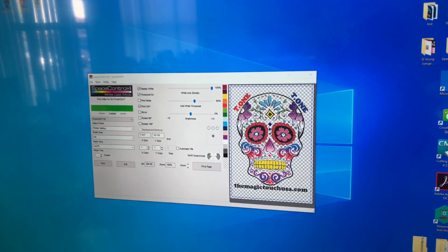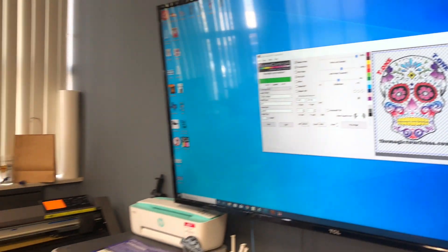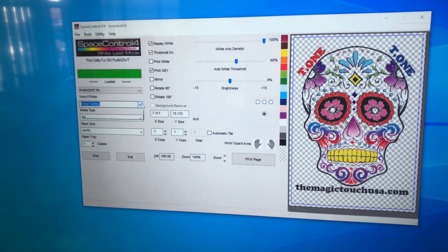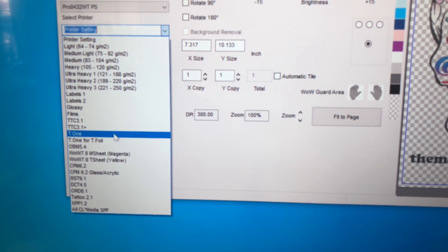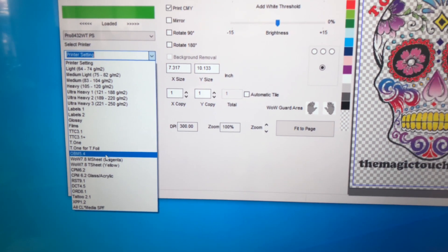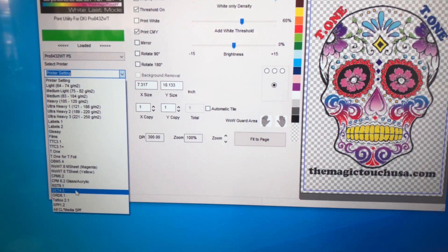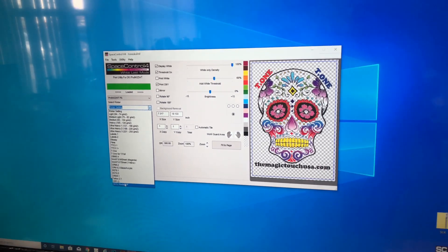What's great about the OKI 8432 is it saves you on toner cost, helps you control the white toner, and does all the preset settings for the Magic Touch papers. So you never have to worry about white threshold, white density, or mirroring an image. We have nine different papers: TTC for light shirts, T1 is a one-step self-weeding self-cutting for light and medium shirts, OBM for block images, WOW is the two-step process for dark shirts, CPM for hard surfaces, RST for raw wood, water slide decal for candles, tattoos, and CL Media is a sticker paper for window decals.